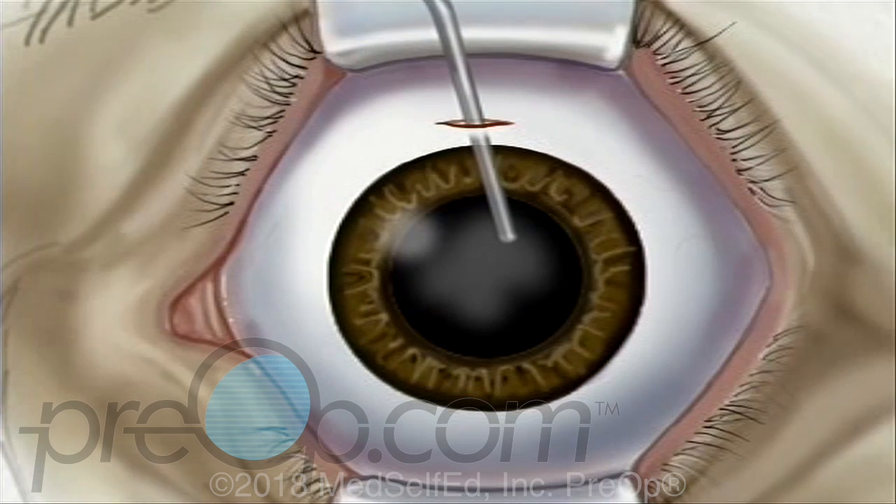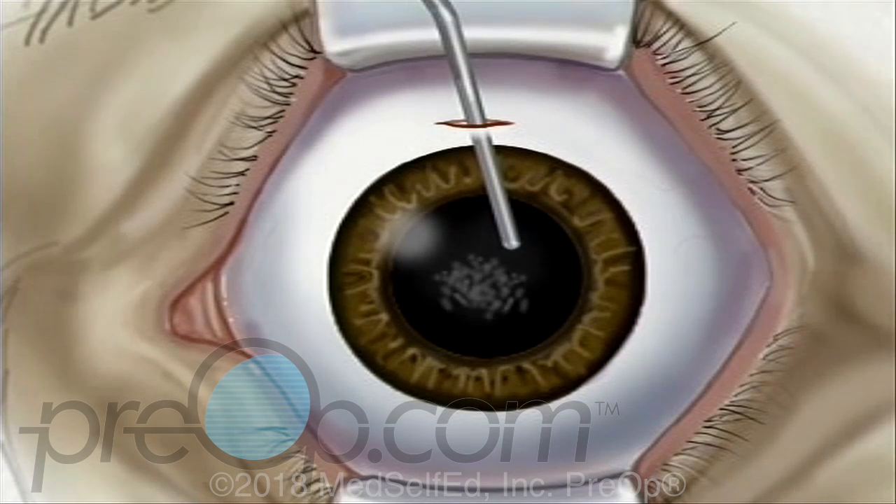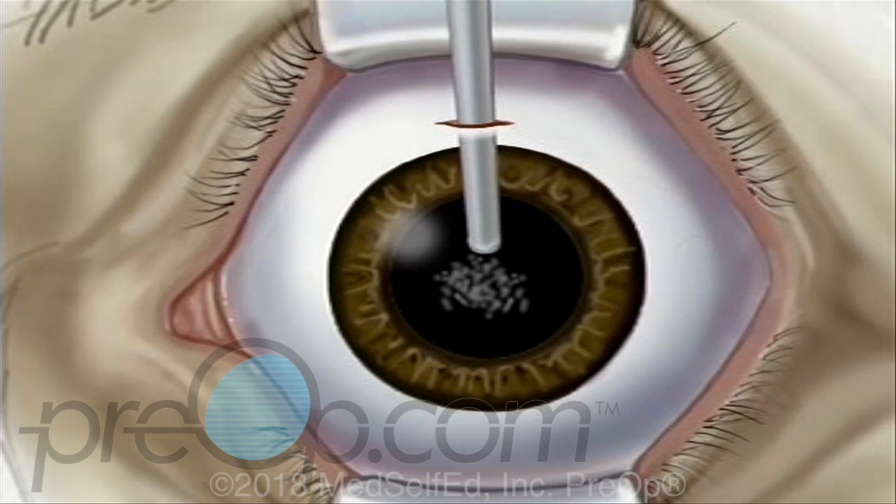Next, the surgeon will open the top of the capsule and remove the lens. Most likely, your doctor will use a small probe which vibrates at a high frequency. The probe vibrations break the old lens into microscopic pieces, which can then be drawn out with gentle suction.